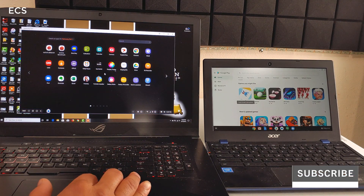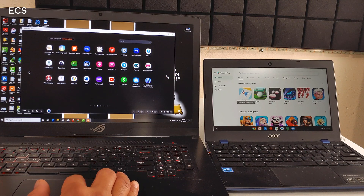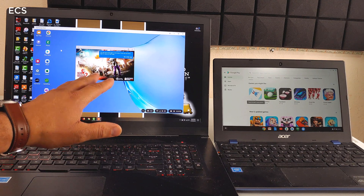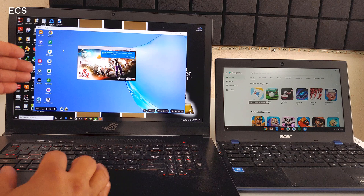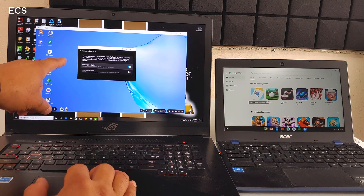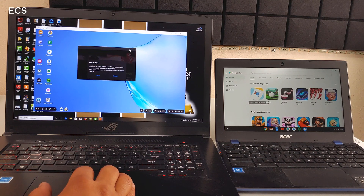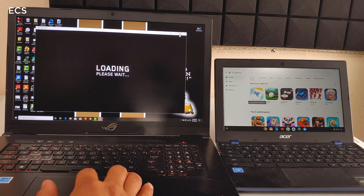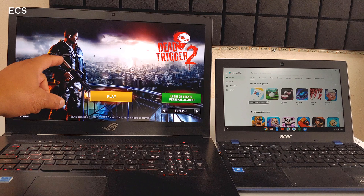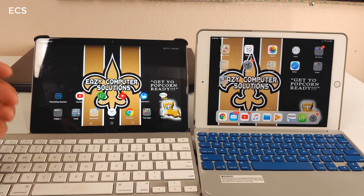With my high-end PC, if I want to play some games or get work done, I can do that in the DeX environment and it works very well. Yes, you can run high-end PC games using DeX if you have them on your phone. I can play games with no lag — anything that's on my phone looks great quality — and it's using my PC's resources.